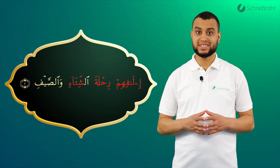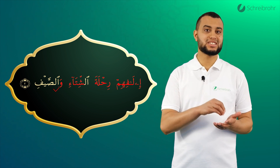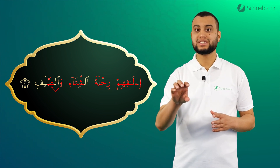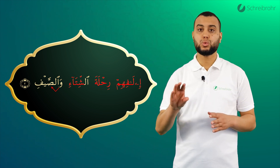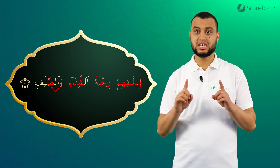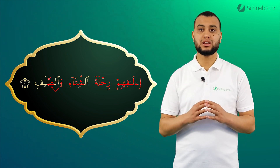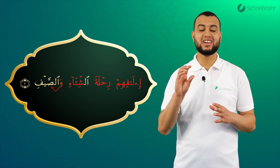Beim Wort Wassaif begeben wir uns vom Wao direkt in das Saad, welches eine Shadda und Fatha hat. Das heißt, wir runden unsere Lippen für das Wao, ziehen diese für das Saad zurück und öffnen unseren Mund für die Fatha: Wassa, wassa. Wichtig: das Saad hat keine Dhamma. Das heißt, wir runden unsere Lippen für das Saad nicht und sagen: Wassa.